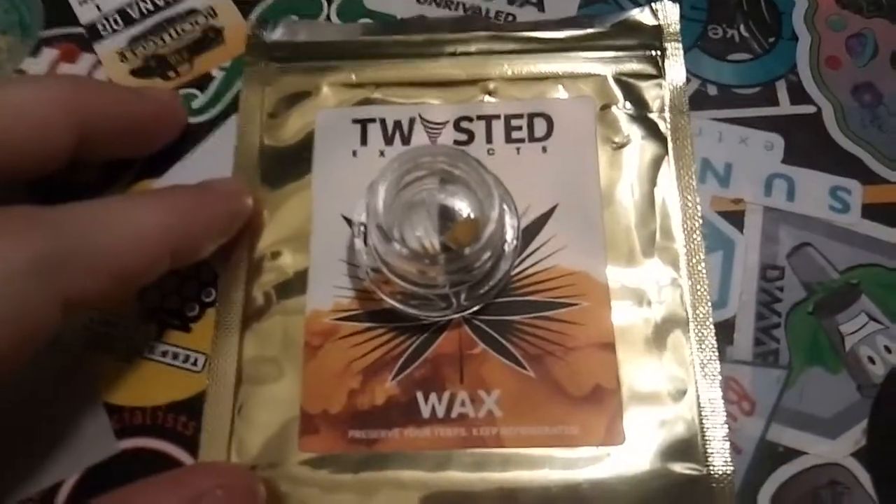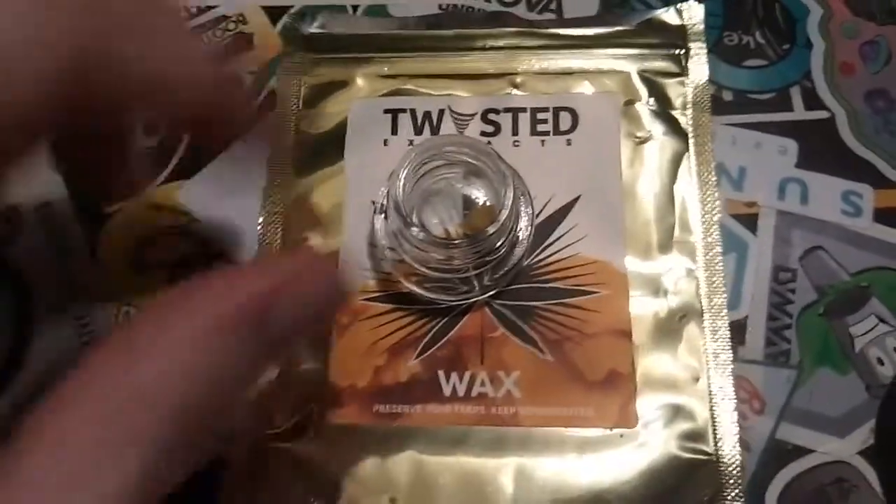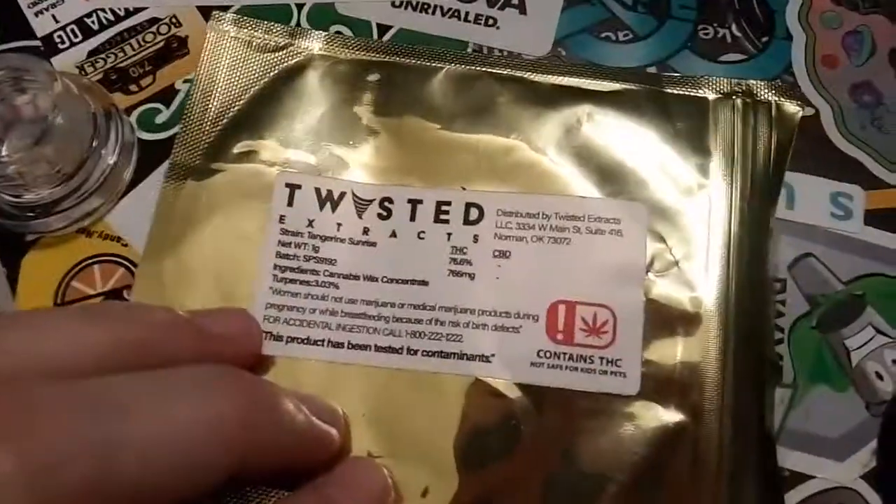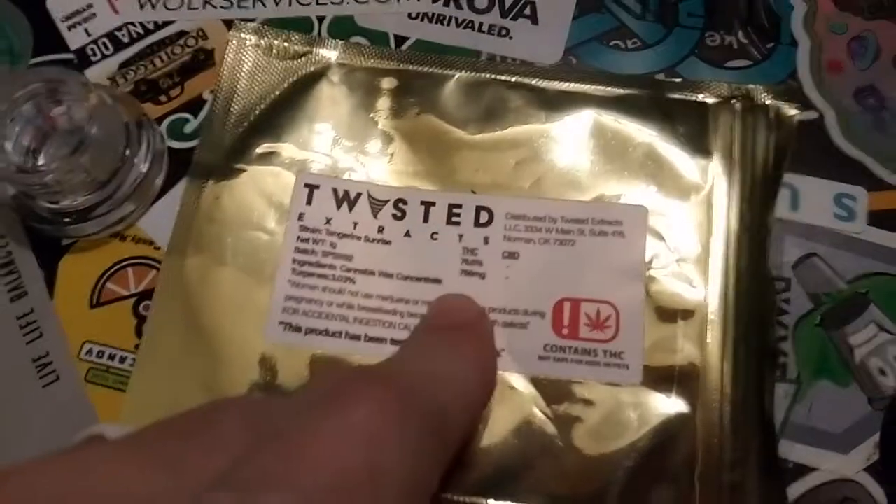Welcome back, it's Kevin bringing another quick review. This is wax from Twisted Extracts. We'll go over the packaging first — it is childproof packaging.